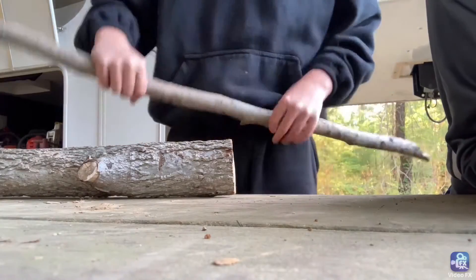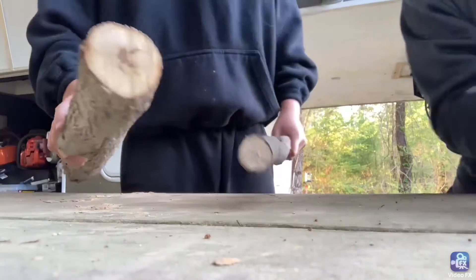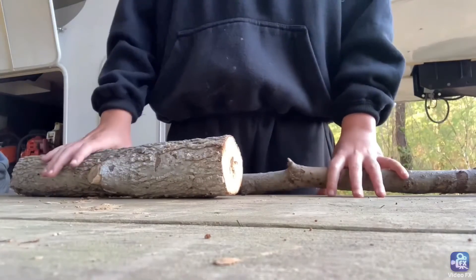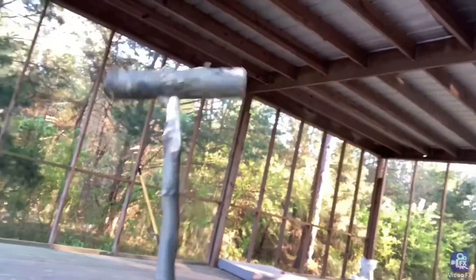Welcome back guys! Today we're going to be making an axe out of these two pieces of wood. I'm going to give you a really good tutorial, and we've got some new land out here. We also made a sledgehammer — go check out GunMaster2K to see all that.